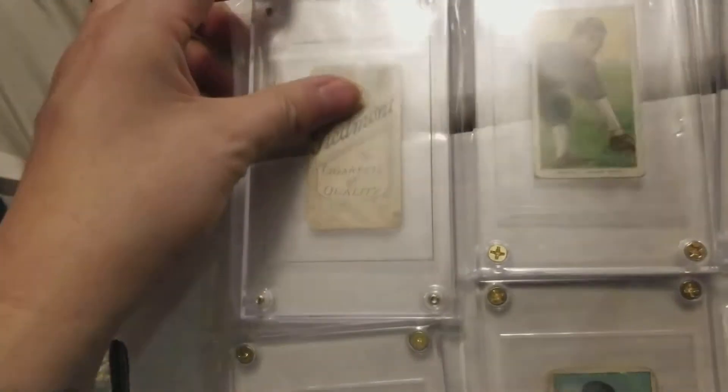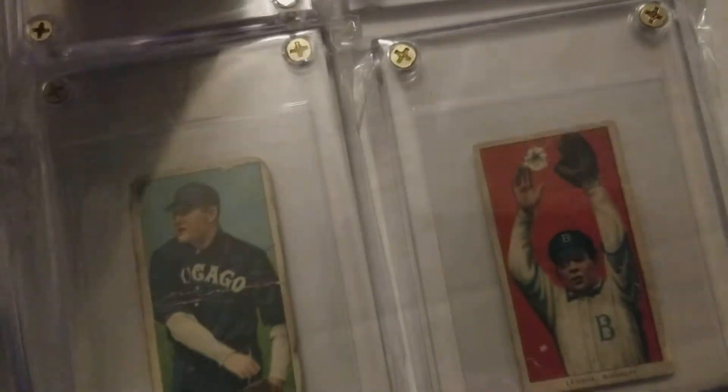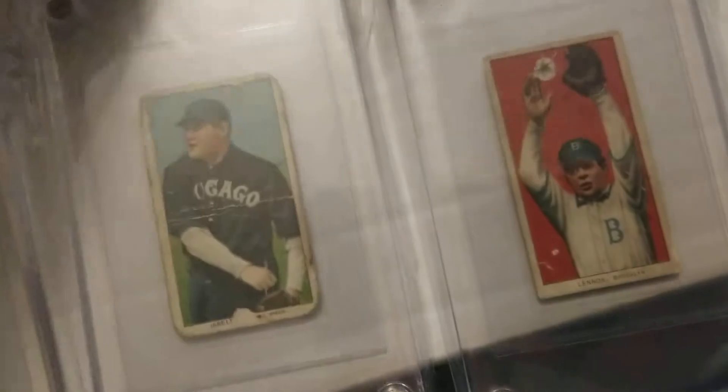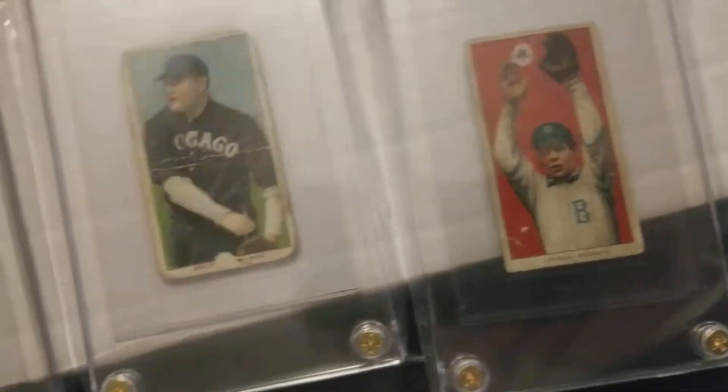Not in the greatest of shape, but here they are. They're over 100 years old — what do you expect? The backs are pretty horrible. I think there are a lot more scrapbook cards. Don't judge. They're in pretty bad shape, but like I said, they're awesome cards.